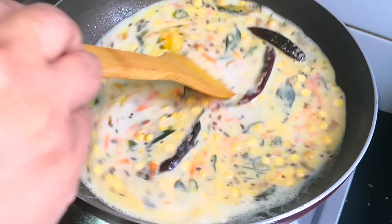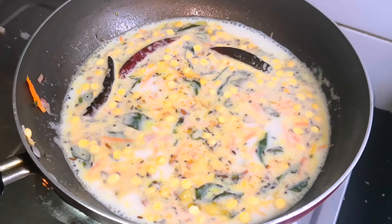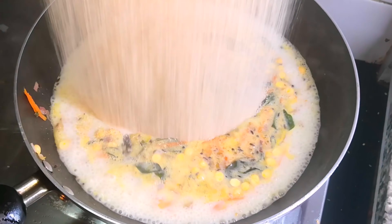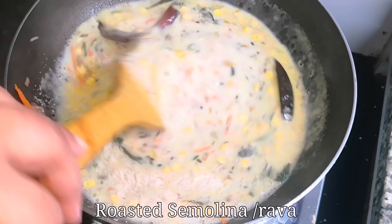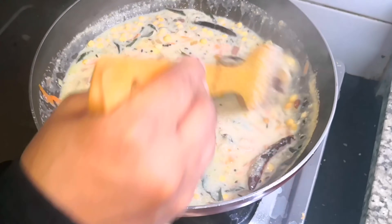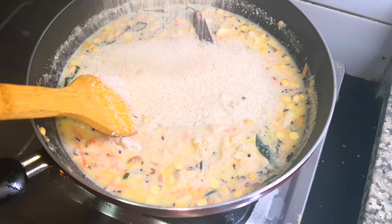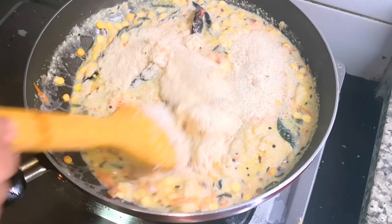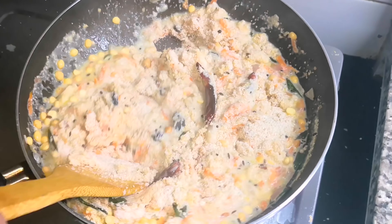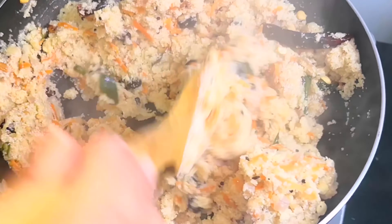We will have the first flavor of the ingredients and I will backload the flavor. When you want to make this flavor, you will have a better flavor. Mix it too when we add the paste like this. Mix it a little bit in the pan.